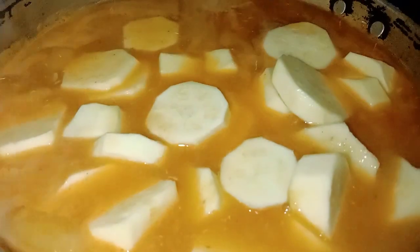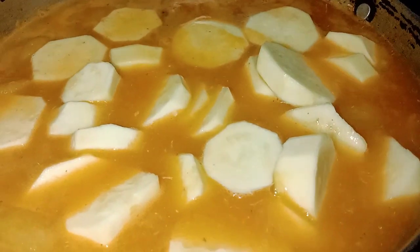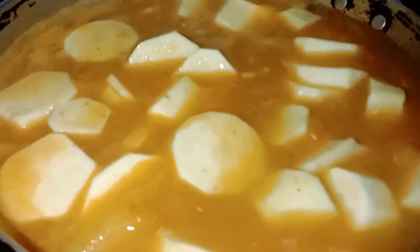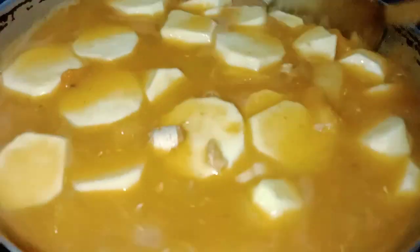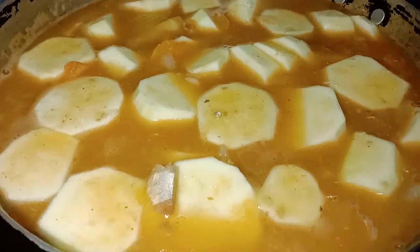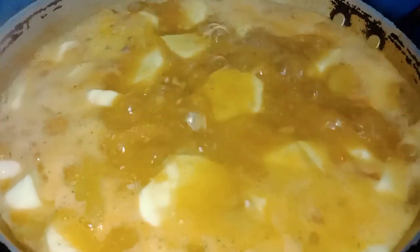This one has the lamb. It's finished and it's ready. It's delicious. You can't go through it.